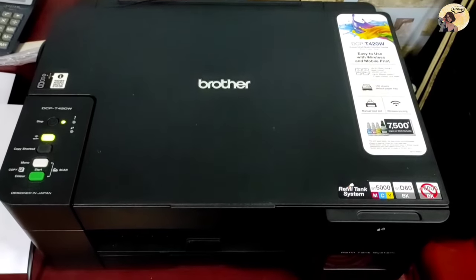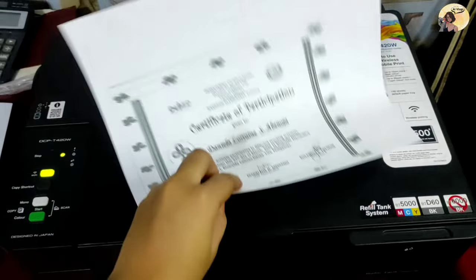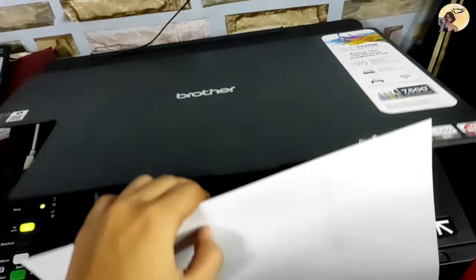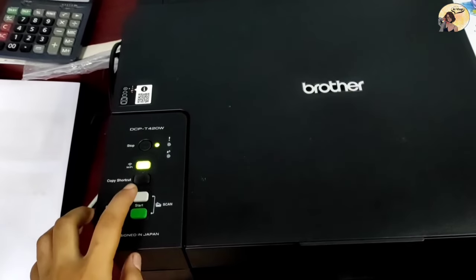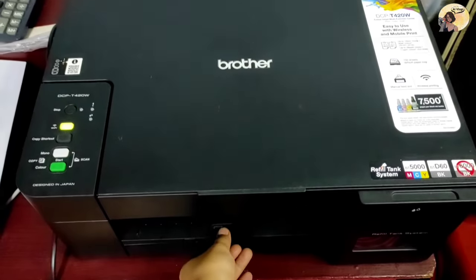This is the sample document that we are going to photocopy. The output should be three copies. Now let's start — place the document on the scanner, then close the cover. Press the Mono Start button thrice because we want three copies of the document.